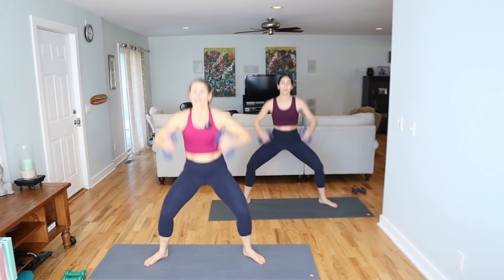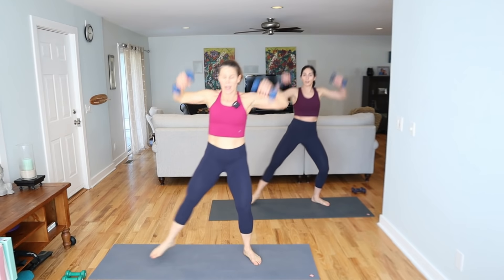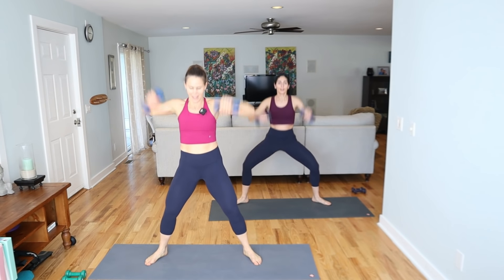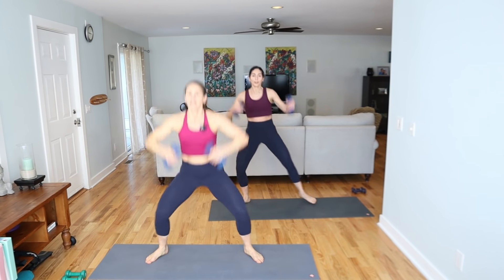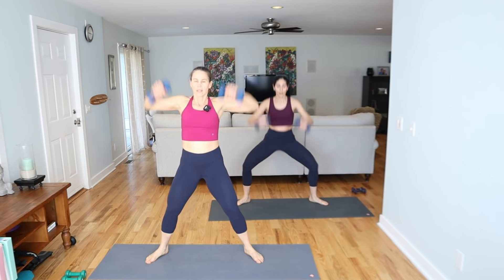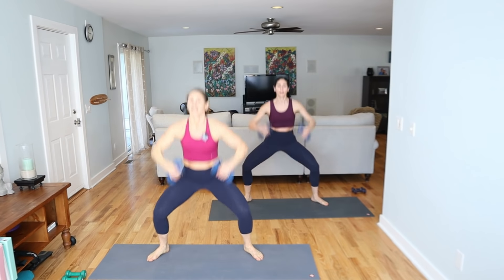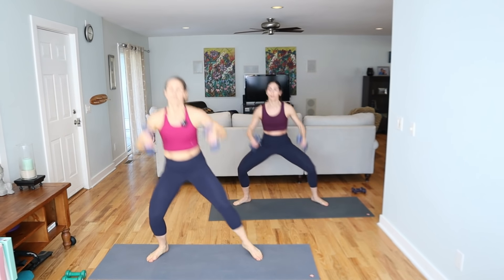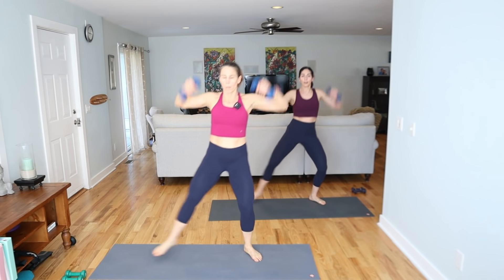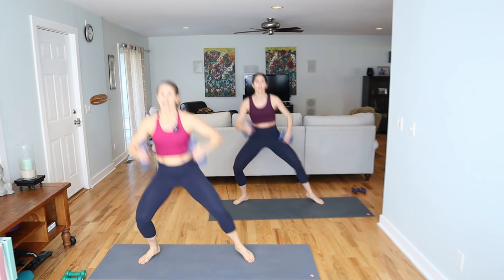We're going to do a little step in — we've got two of these. Step right in and then left. Stay, don't go anywhere. Try it again. That is an option — stay. How about we just do the steps in? We'll turn up that heart rate. Bigger movements. Can you get your heels to come inward?